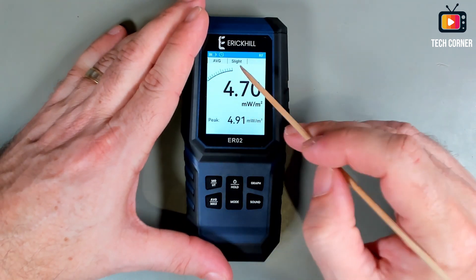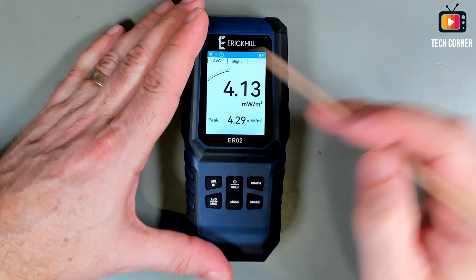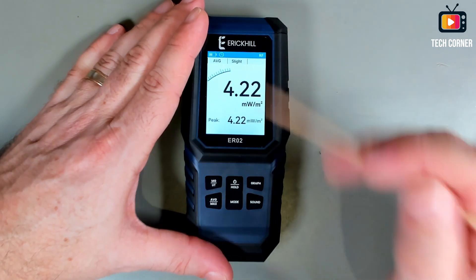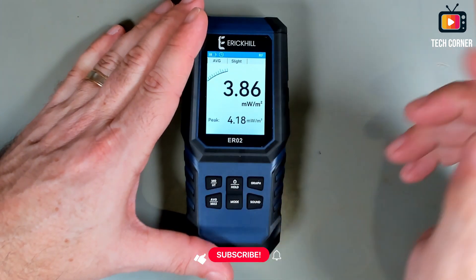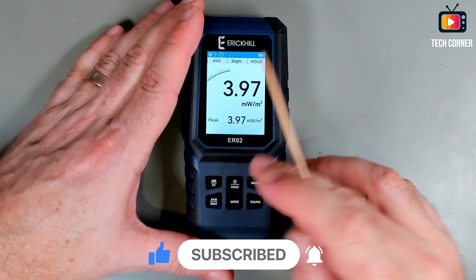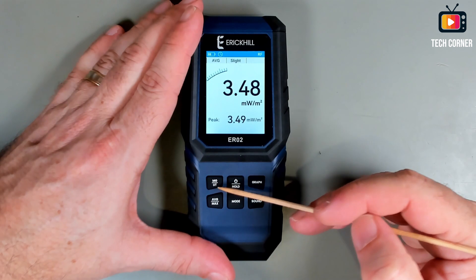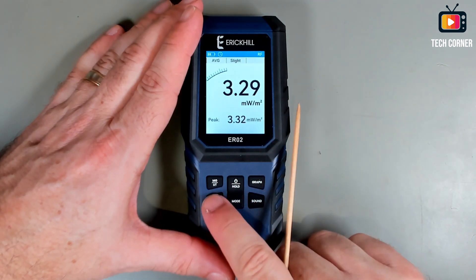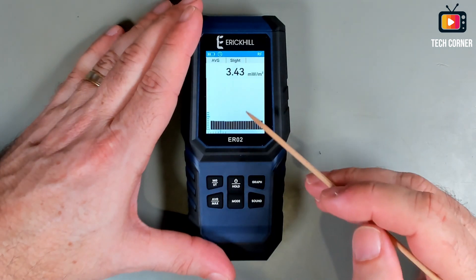We have here a graph that will increase as it's measuring. As you can see, this is measuring 4.22 — it's oscillating around there in milliwatts per square meter. I think this is because of my lapel mic with a radio connector. We have the peak value. Also, with the hold button, you can see on the screen that it is holding. Press again and you are back to normal. In the bottom buttons, MG or UT refers to micro Tesla or centimeter-gram-second units. We also have the button to change between average and max, the sound button to enable or disable, and the graph button.